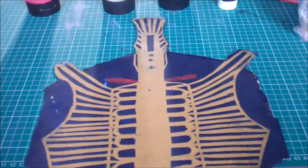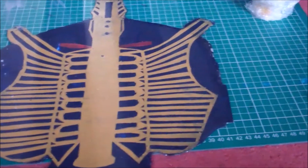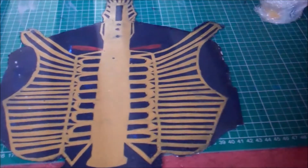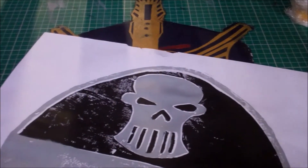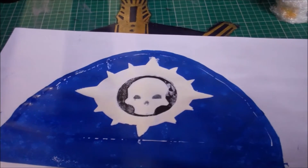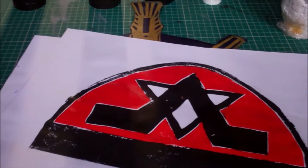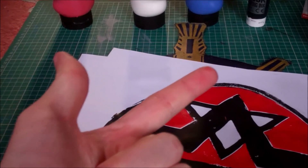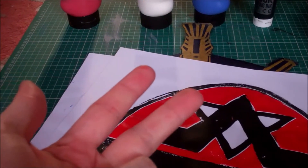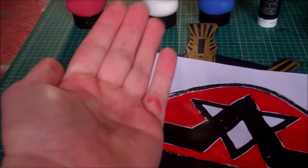At least it turned out well. So yeah, this was my video on successor chapter shoulder plates. I hope you enjoy. Let me know down in the comments what you would like to see next. Otherwise, like the video, subscribe to the channel, turn on notifications, and march from a crack with me. Bye bye.